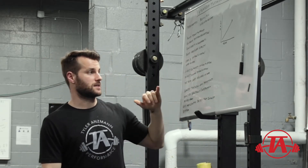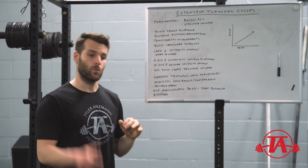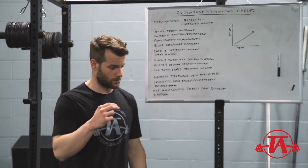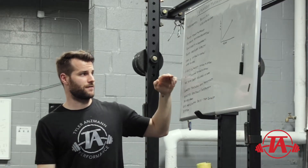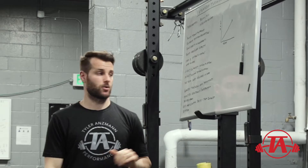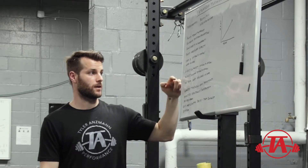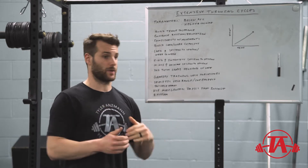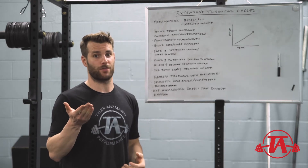So what are we going to do in the extensive throwing cycle? We'll increase load session to session and week to week. The parameters: about a 5 to 10% increase in intensity session to session, and about a 10 to 20% increase in volume. These two need to work together, because load equals volume times intensity. If you increase both by 30%, you're increasing throwing load by a lot more than 30%. So if we increase intensity less, we can increase volume more — they're inversely related.